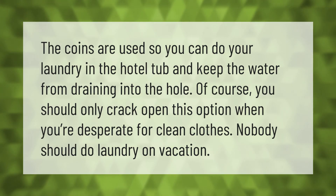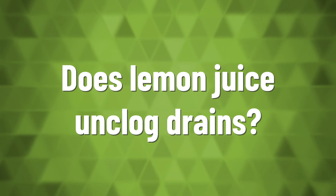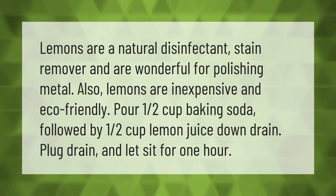Lemons are a natural disinfectant, stain remover, and are wonderful for polishing metal. Lemons are also inexpensive and eco-friendly. Pour one half cup baking soda followed by one half cup lemon juice down the drain, plug the drain, and let it sit for one hour.